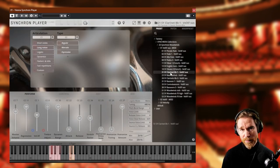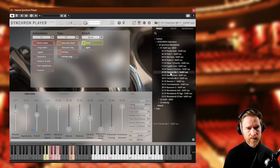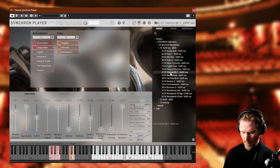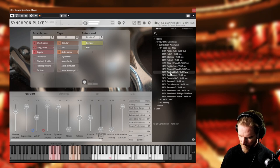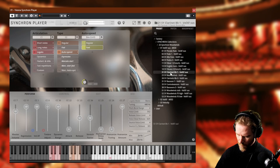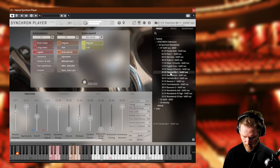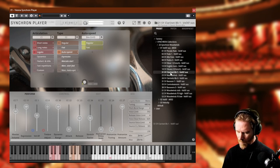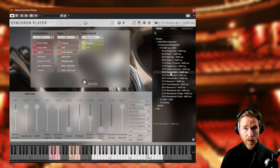Let's try the clarinet. This is very important to me — it's very difficult to get the clarinet right. I like that a lot. Wow, that is good. I really like that. That's the way a clarinet should sound. Not a lot of difficult phasing problems here, easy to play, sounds great, loads quickly. That's one of my favorites in this library for sure.